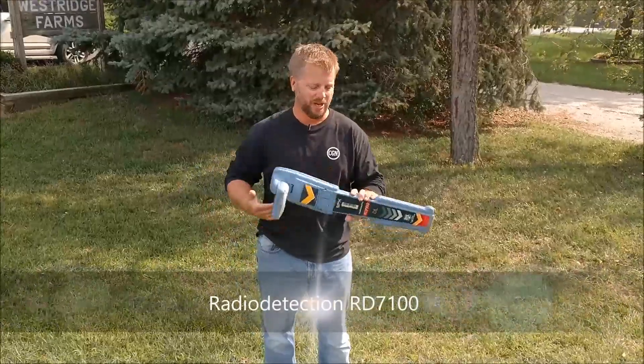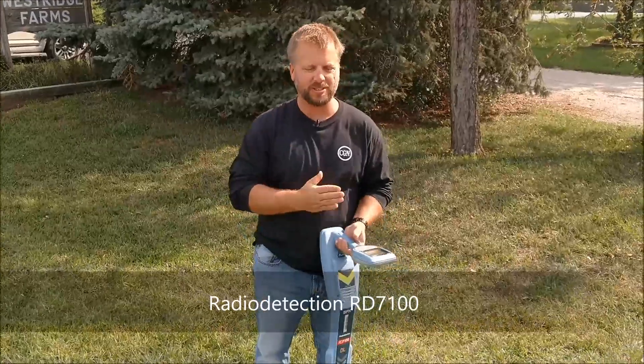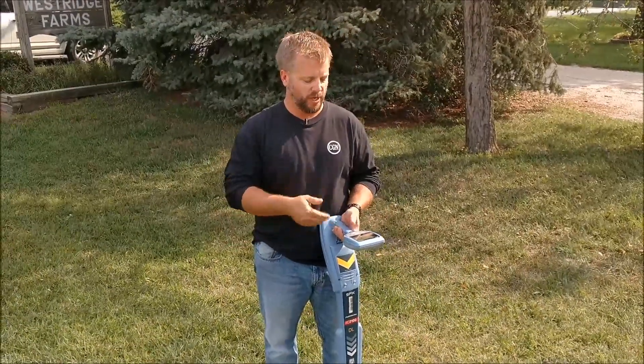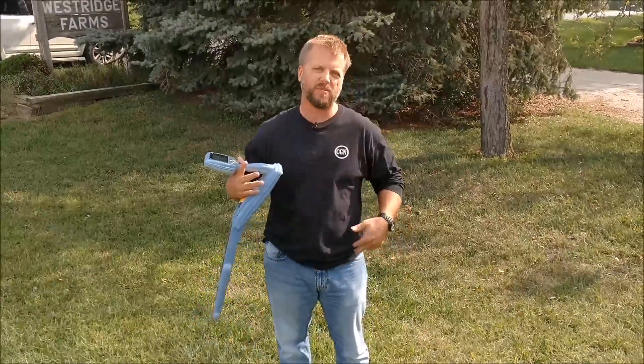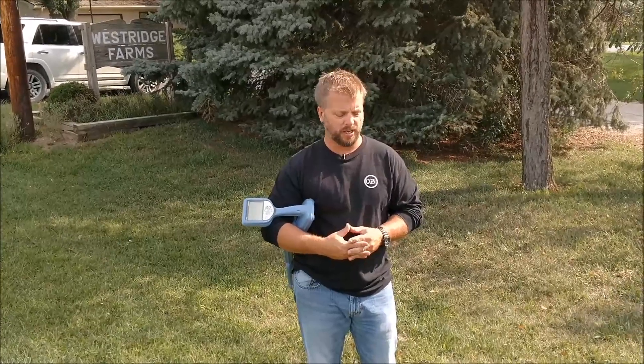Hey, safe diggers! This is the RD7100 startup video. If you're watching this video, hopefully you've purchased one of these beauties. This is the simpler form of the radio detection unit. It comes with altogether about five or six frequencies, power mode, and radio mode. But it's simple to use — everything's pretty much automated on it.